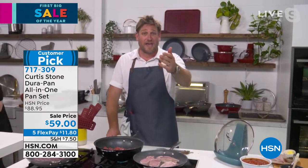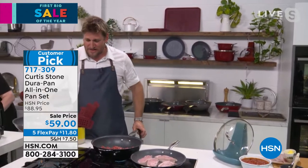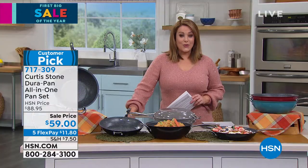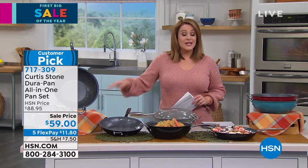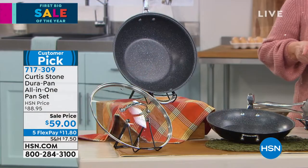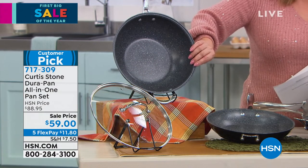If you have the DuraPan, give us a ring — we want to hear from you. Please remember, you're getting all three of these amazing pieces — typically individual customer picks — for $59. You get the 11-inch fry pan and also that 4.5 quart sauté.